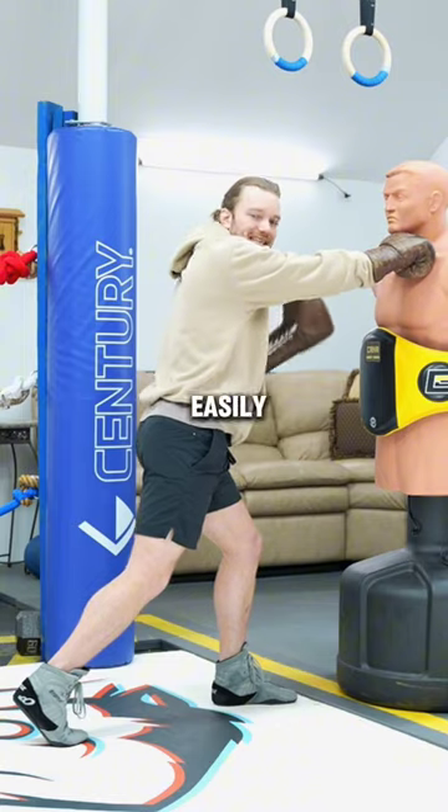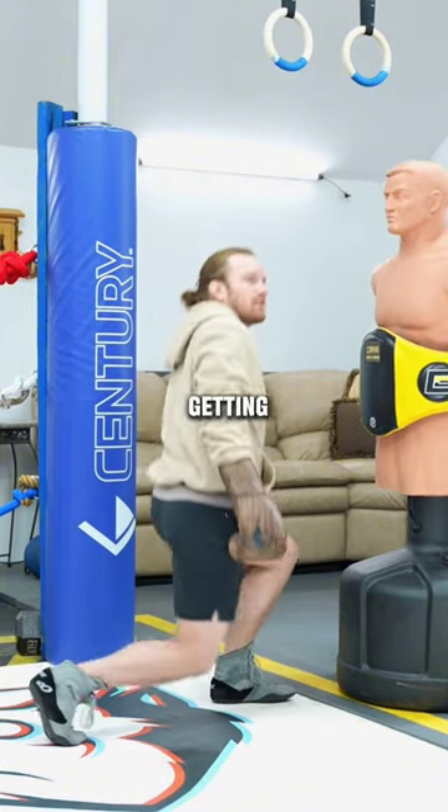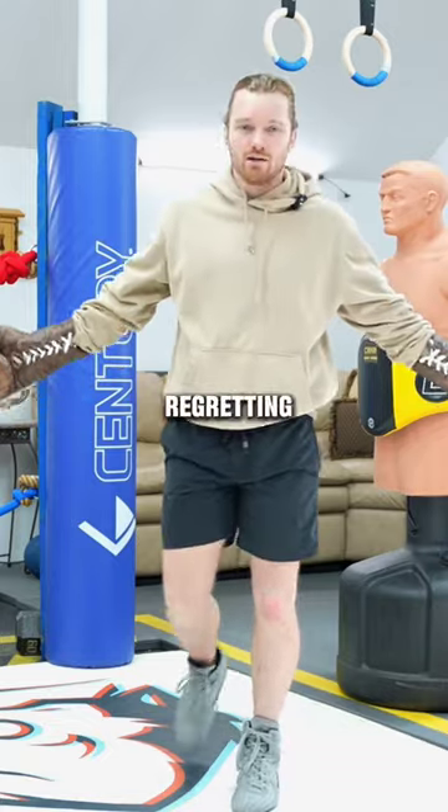Why is that important? Because now I'm easily countered, especially if I miss, or they power your block — boom, I'm getting caught. I'm waking up minutes later regretting what I did.